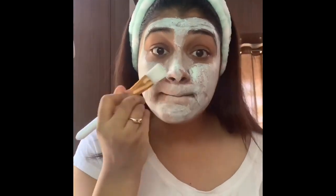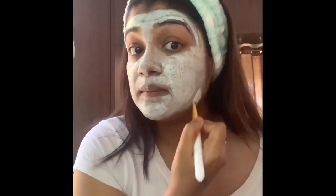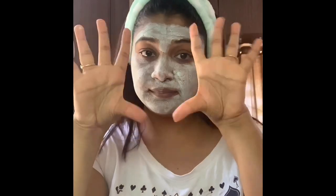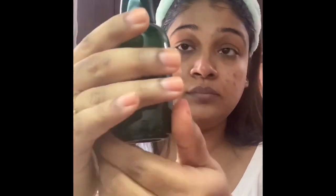I have put it on my face and I will leave it for maybe 20 to 25 minutes. After that, I will rinse it off with clean water and dry it. My face is dry because I have put on a face mask.